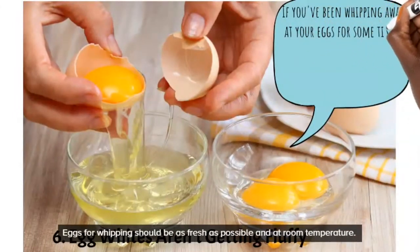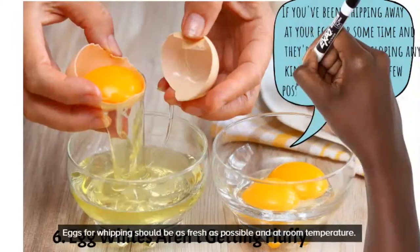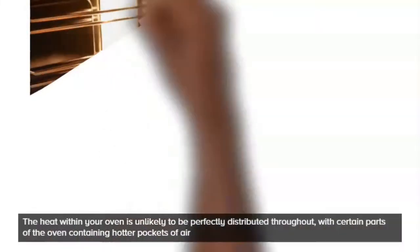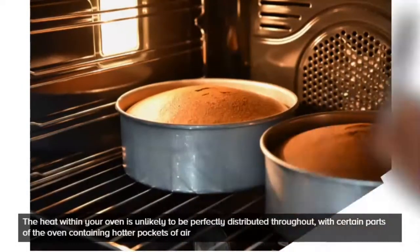The whisking bowl you're using might be dirty or have residue on it. You want to make sure it is really clean — wipe it down with vinegar — and separate your egg whites and egg yolks properly. That way you'll get stiff peaks every time you whip your meringue.